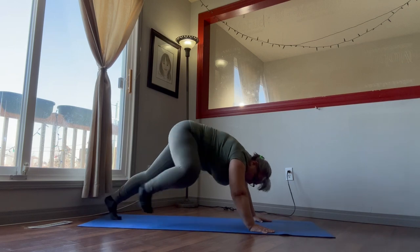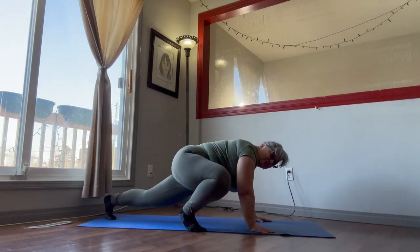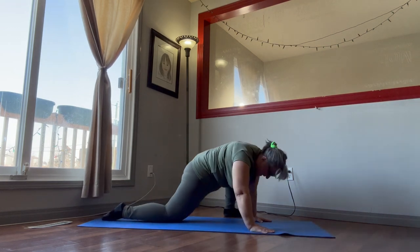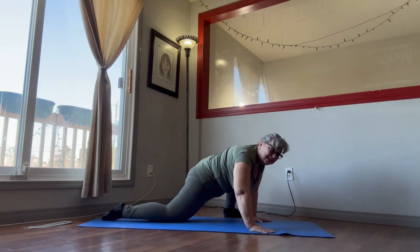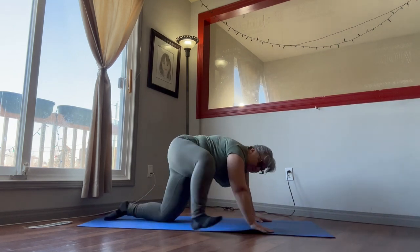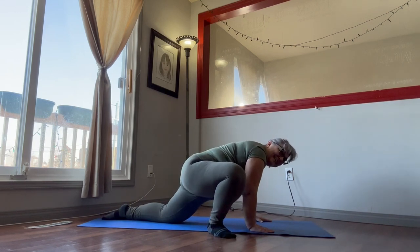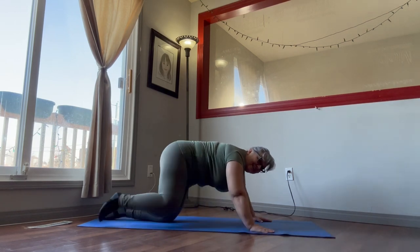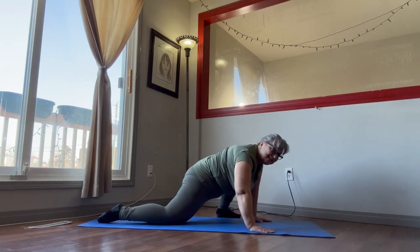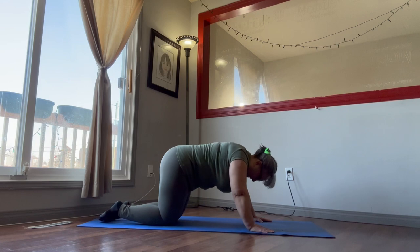We'll do some of the stretches — just leaning into the front, holding it and coming back. Put your knee down, lean into it and down. Put your leg up, lean into it and down. One more — put your leg up, lean into it and go down.